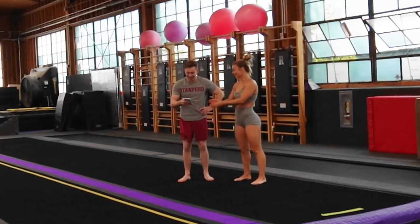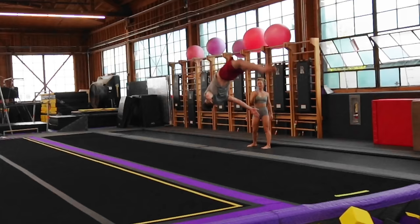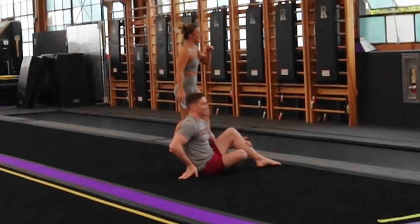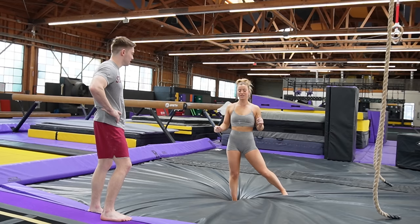I thought it was going to win. That was good. That was so good. I think you can do it better. Yeah? Okay. That was so good. Oh, how did I go? You went so great. I thought you were going to win on the tumble try. Me too, but I was just going to try. Oh, that hurt. Ow. I think that's credit. That's a dub. A win is a win. We're going to start on the resi so he doesn't eat mat.